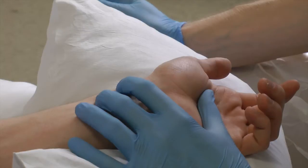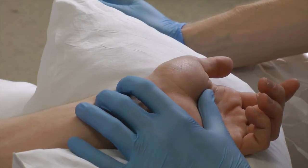Position and palpate. Take your time to palpate the radial artery. Spending time here is worth it, as by ensuring you have the optimal needle entry site, you can make this procedure a relatively painless one.